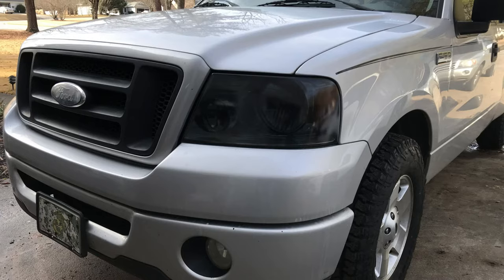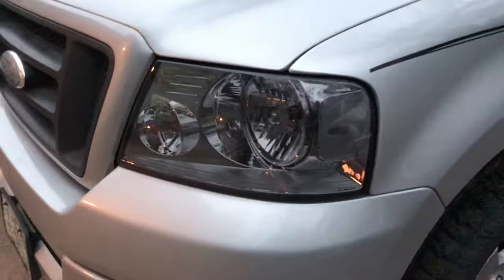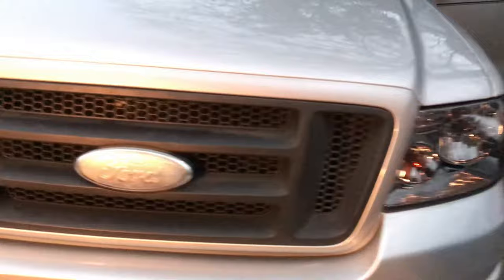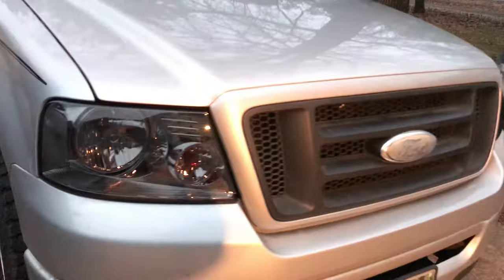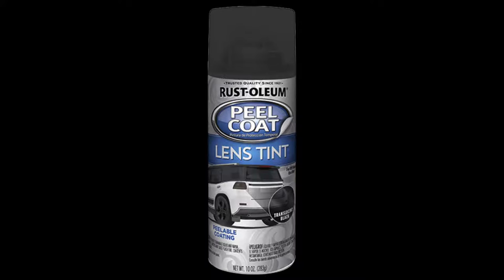I wanted to tint my headlight lenses and they ended up looking like this — such a mess. I was going more for a smoke look. I'm going to tell you how I went from that dark nasty look to a nice smoke look, and I'll walk you through all my steps — my fails and my successes with tinting my own headlight lenses.